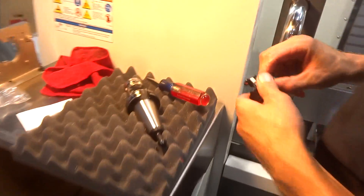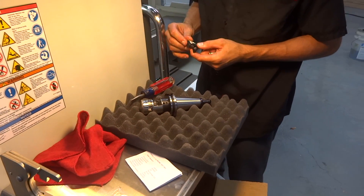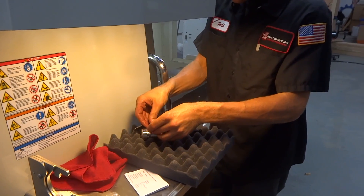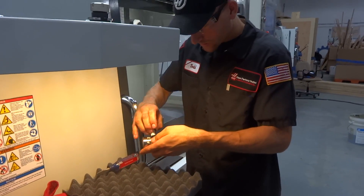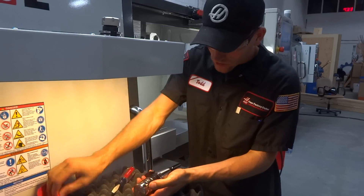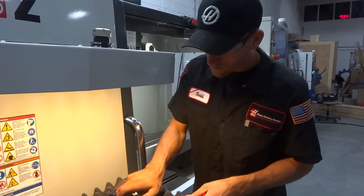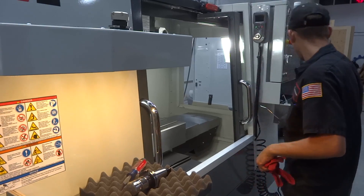So just a quick look for you guys at home — this is our Renishaw probe system getting installed. Todd, tell us what you got there. What I got here is your Renishaw work probe. This here will set your work coordinates, set up your jobs, and also use them to measure your parts depending on what you're going to do with it. Just put the batteries in it and we'll let it sit there and finish its self-calibration before I put the stylus in.